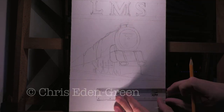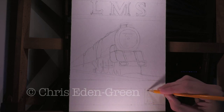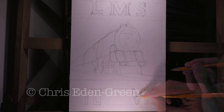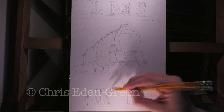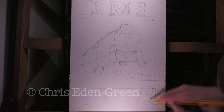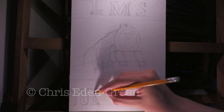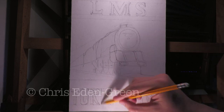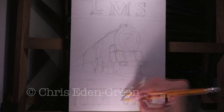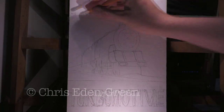In 1935, William Stanier took the basis of a Princess Royal Pacific and inserted an 18-blade turbine supplied by Metropolitan Vickers. This turbine directly drove the front driving axle by a reduction gearbox, which eliminated the need for the usual four sets of Walschaerts valve gear. The result was a locomotive with 2,400 horsepower, which performed just as well as an ordinary Princess Royal, but with far less hammer blow — because there was no heavy valve gear hammering all that energy into the earth as it was going along.